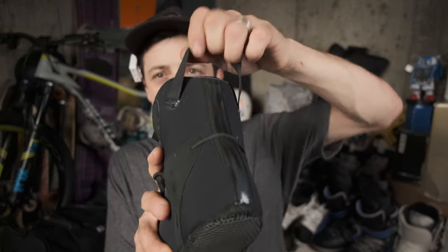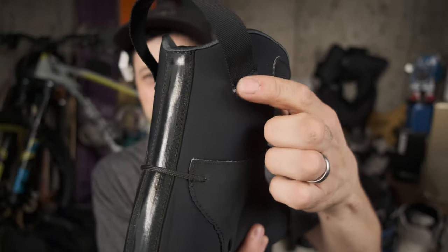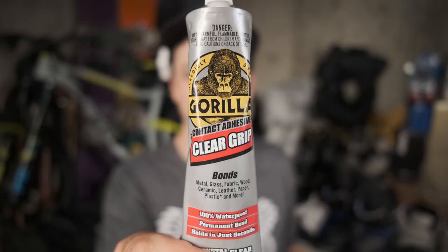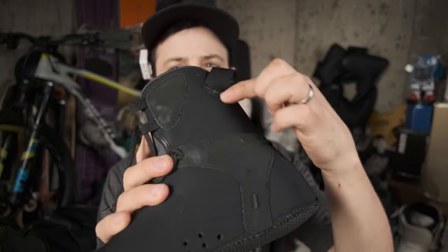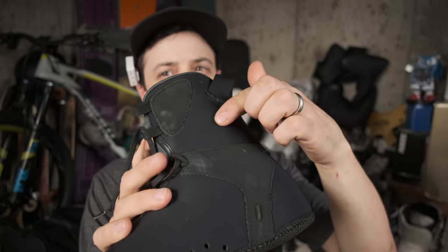The only other issue I was having with this liner was that the handle right here was starting to tear away from these points. So I dabbed a little bit of Gorilla Glue right here, let it sit overnight, and so far it's holding really well.